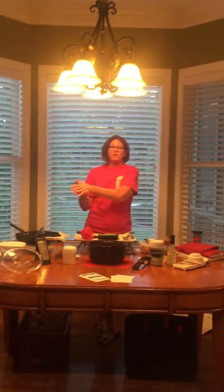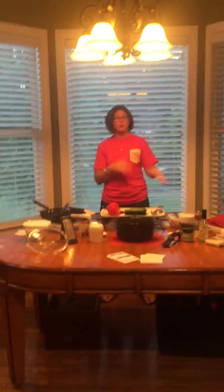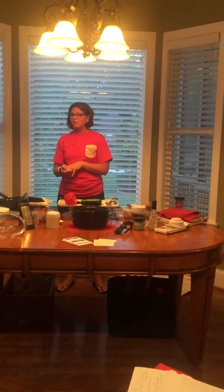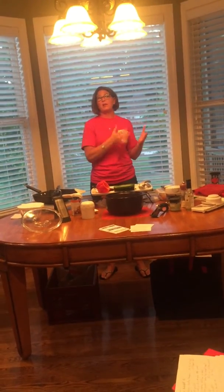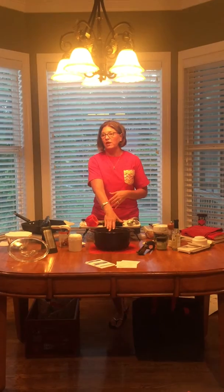I noticed the fajitas were a little more flavorful in the Rock Crock, so I started using it. The difference between the Deep Covered Baker and the Rock Crock is basically versatility. If you already have the Deep Covered Baker, you can still keep using it — microwave and oven, no soap, just hot water. But you may want the Rock Crock because it's the one-pot wonder. We call the Deep Covered Baker the magic pot.